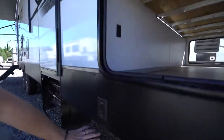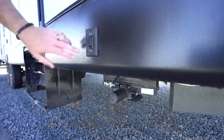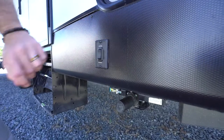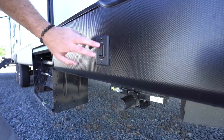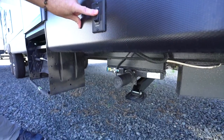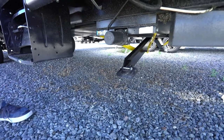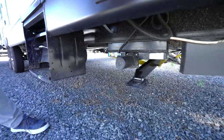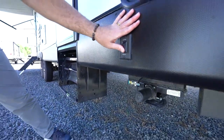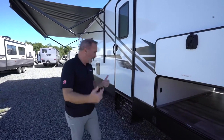If you're lucky enough to have power stabilizer jacks or even power leveling, the controls will usually be inside the pass-through or on the side. It's pretty simple — just a rocker switch: retract lifts them up, extend lowers them down. If they don't come down at the same time, don't worry — once one side goes down the other will follow. When you hear the motor making noise, stop, because those jacks are stabilizers not levelers, so they can't lift the coach.